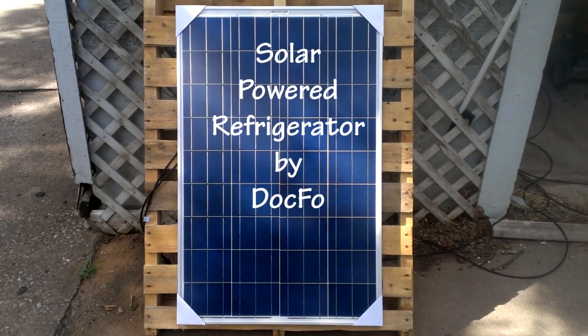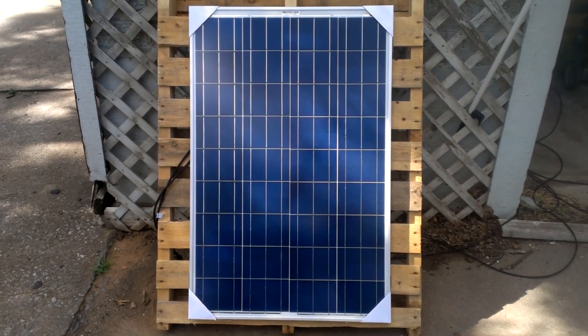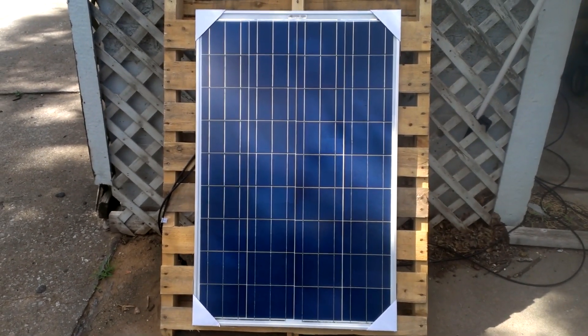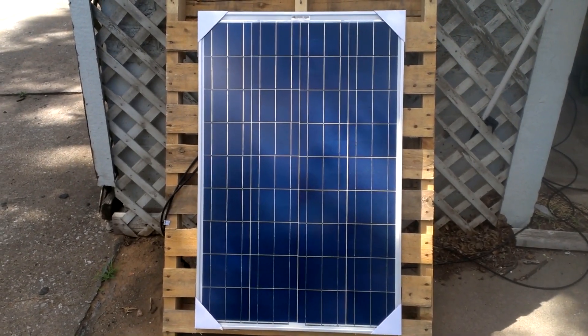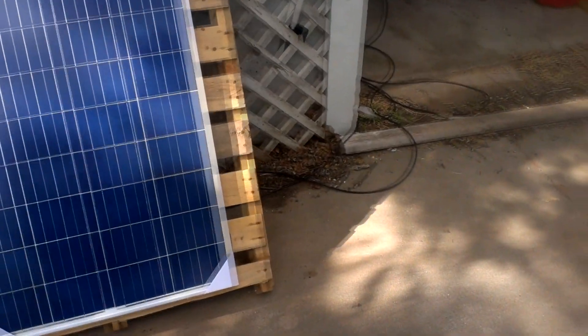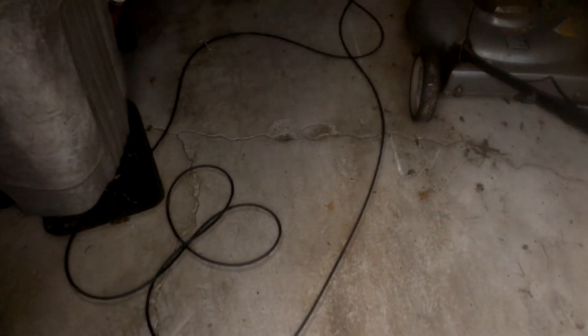Welcome to the latest installment of DocFo's Solar Experiments. It's our new 100-watt panel which just arrived a couple days ago. We're coming out the back of it with positive and negative cables that were supplied with the panel. I did have to buy some extension cables which I just have running along the floor here.